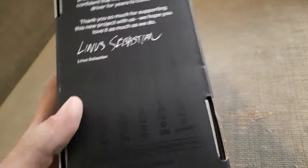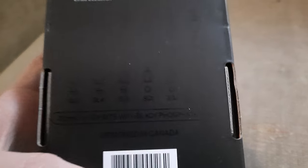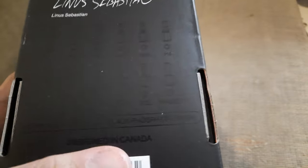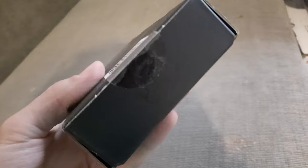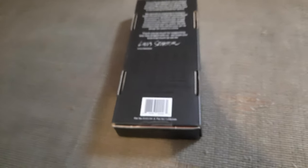Under the box you can see the standard bit sets — Phillips, hex, and others — with magnets on the end. It says 'Designed in Canada' right there, designed by LTT. The wrap is still on but it's not gonna be here for long. You can see the LTT logo right there.